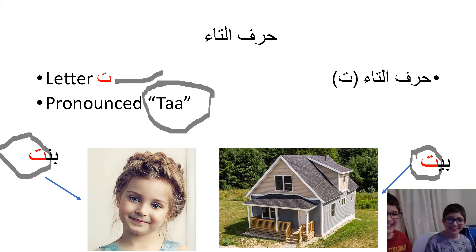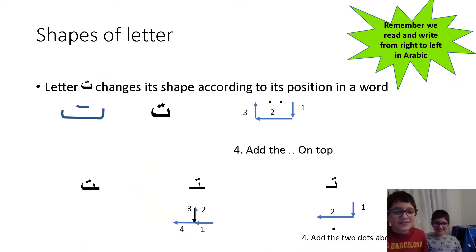Now the letter Tat changes its shape according to where it is in the word. Did I mention before that there are different forms? No. So the letter Tat is written: down, across, and up, and then the two dots or a dash.